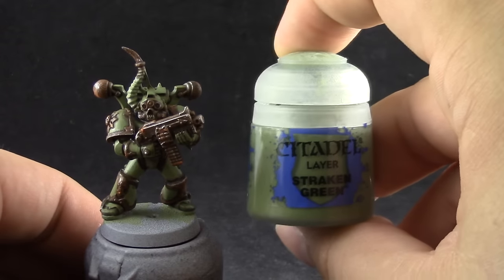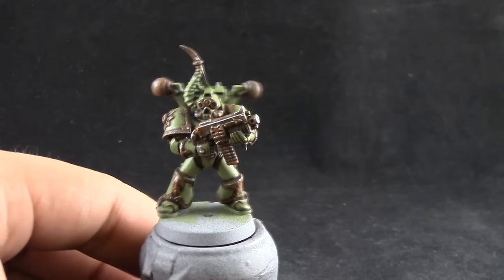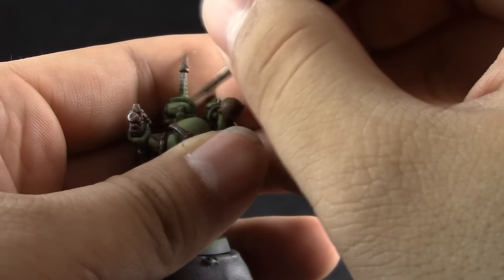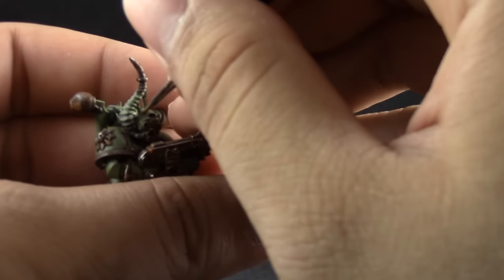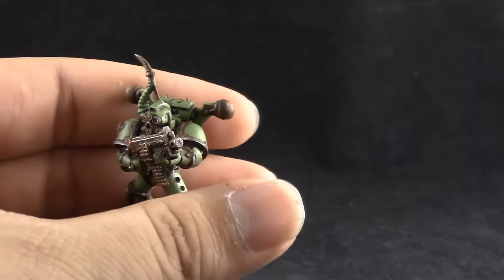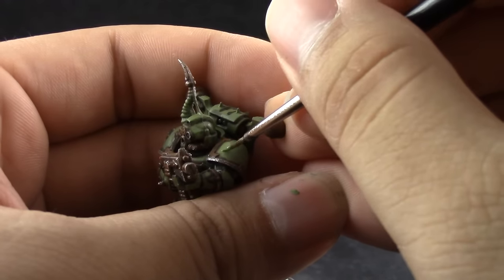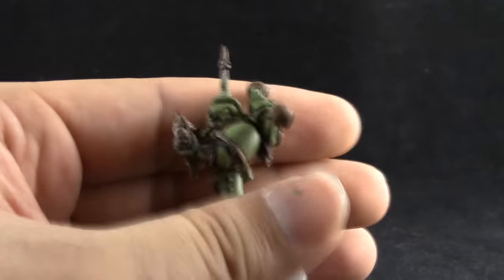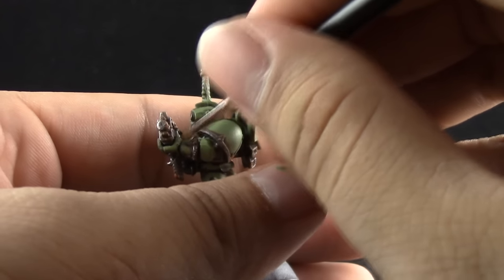Next I'm going to start cleaning up all of the armor of this model with Straken Green again. You don't have to clean it up very neatly because if you make mistakes some of them actually look good on a Death Guard model. Here I'm just lining up all of the places where I got a little bit of extra wash or where the dry brush of orange got onto the green parts — I just cleaned it up.